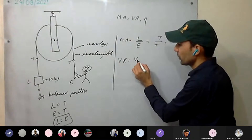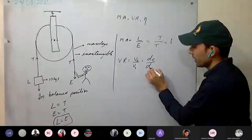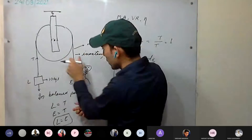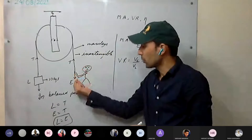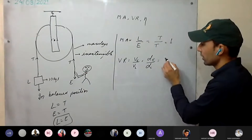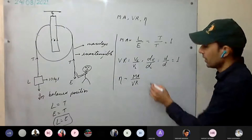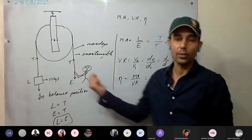Velocity ratio = distance moved by effort / distance moved by load. If load moves distance D, effort also moves D, so velocity ratio = D/D = 1. Efficiency (η) = MA / VR = 1/1 = 1, or 100% in the ideal case.